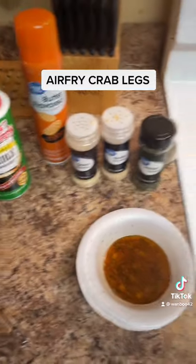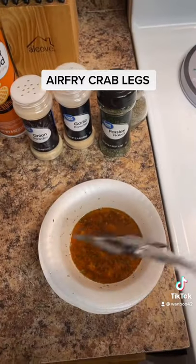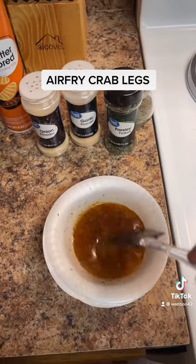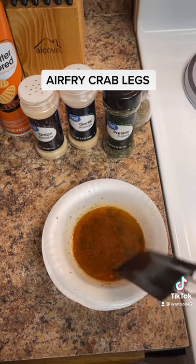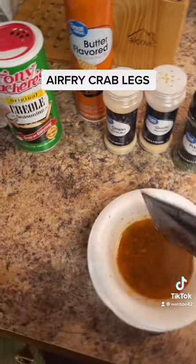I got some butter and a little bit of olive oil — well, it's like an olive oil or some regular cooking oil. These are my little crab legs; I'm gonna pull them out. I left them sitting in there because I want to spray them.